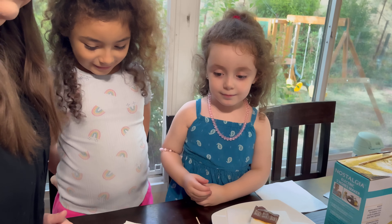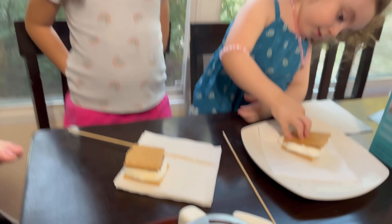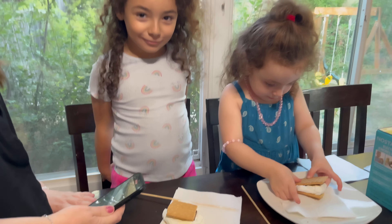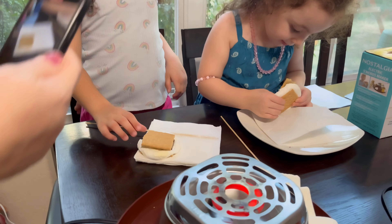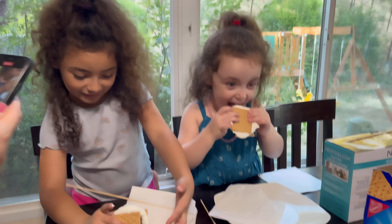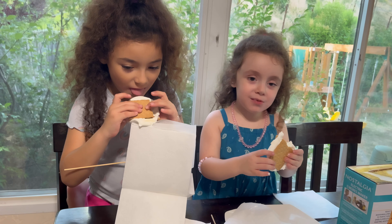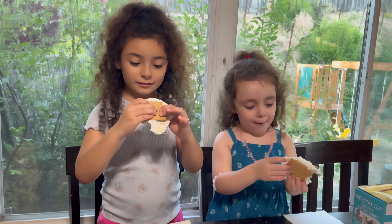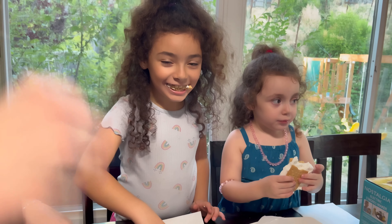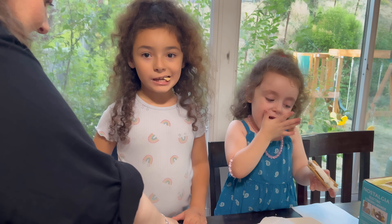Do you want both or just one? Smash it down — it's a lot of chocolate. That's how they came out, look at that! Try it — is it hot? Delicious! Yum, is it good? Is the chocolate melting? I'll do another one.